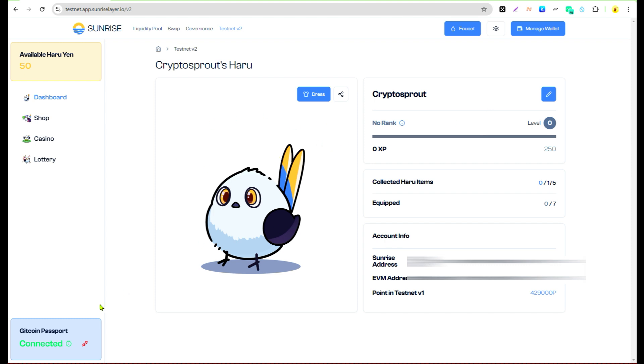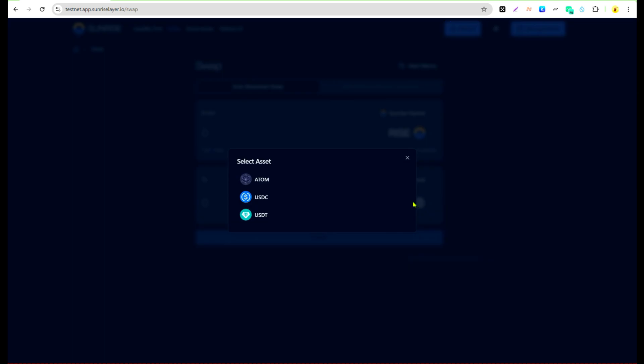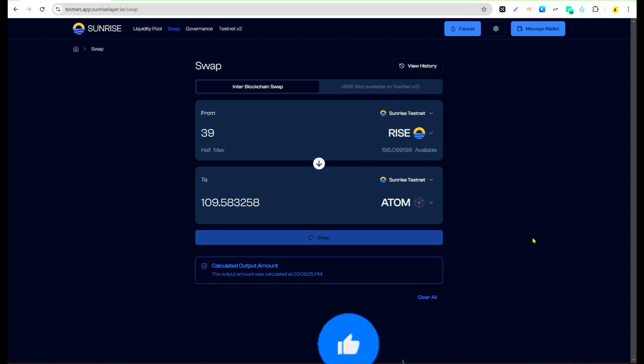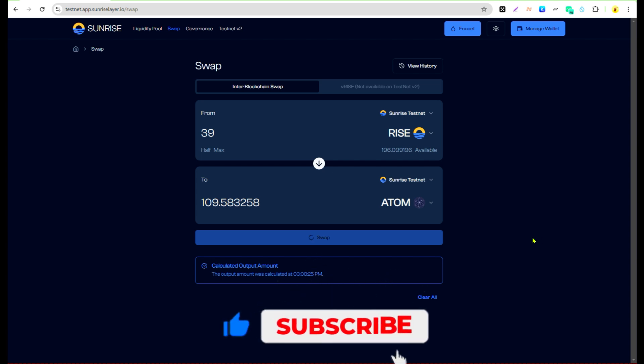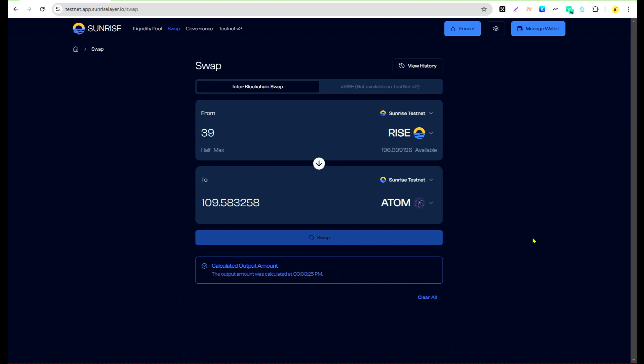Go to the Swap section. I'm going to swap my assets — I'll select PRICE and ATOM and enter the amount I want to use. Click 'Swap' and wait for it to go through. Once it's through, click 'Approve' and approve the transaction. Once verified on the blockchain, that's the first step done. You can swap to any token of your choice — USDC, USDT, whatever you prefer.